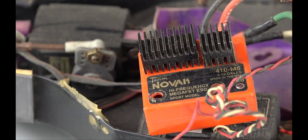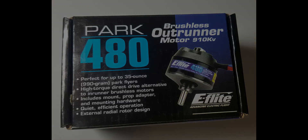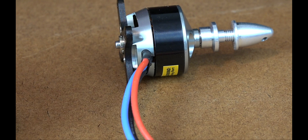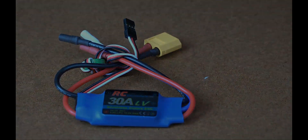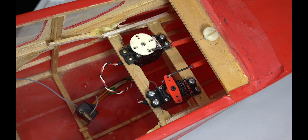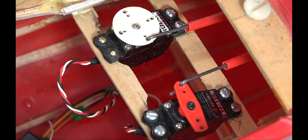With heavy NICAD batteries for power, it barely got off the ground. This time, I'm using a brushless motor, lithium batteries, and an ESC that's designed for model airplanes. I purchased a 30 amp ESC — maybe I should have gotten a 40 amp, but I think this will be enough. I installed some medium-sized servos, as the control surfaces are rather large, and I didn't think small servos might handle it.